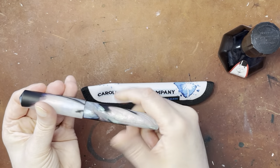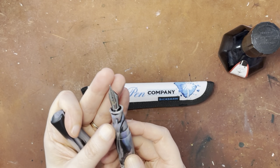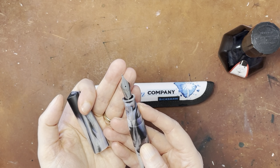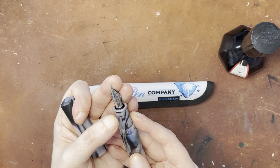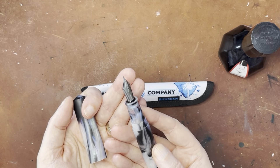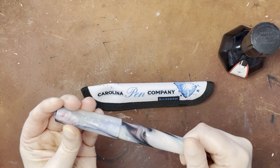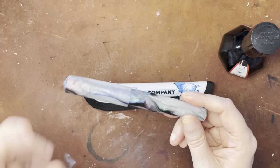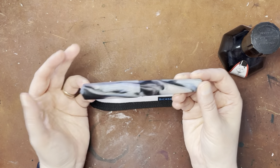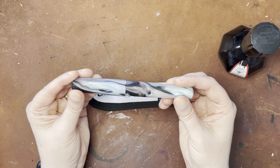I am going to do a pen test, but some of you may know — and others may not — that they just use regular Jowo nibs. So if you've written with a Jowo nib before, it's going to be the same as this. A lot of handmade fountain pens are usually either Jowo or Bock in the nib brands. So a lot of it is the swappability of nibs, and the style is really what you're paying for here.